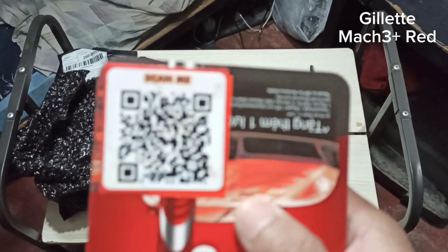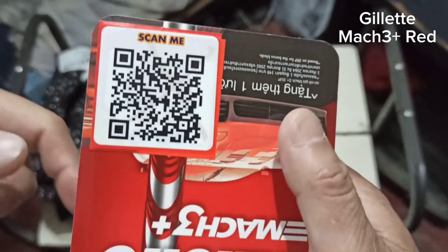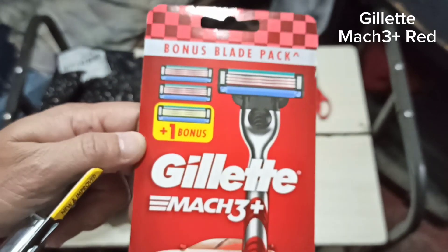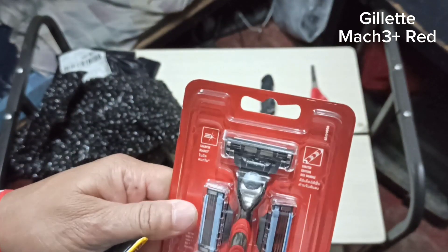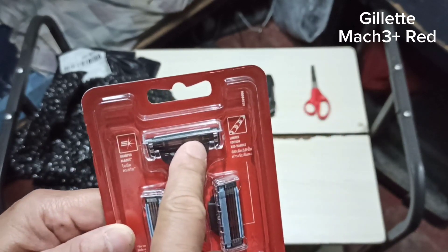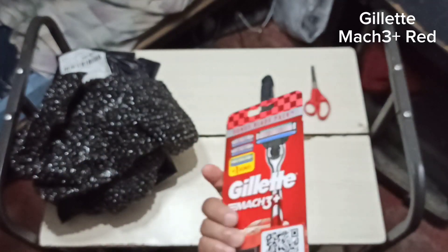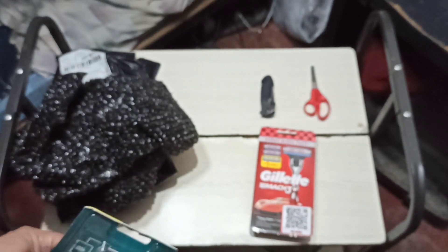Let me try to zoom in. So this is a Gillette Mach3 Plus — a shiver pack. It comes with the handle itself, a blade already on it, plus two extra cartridges or blades. Very good. I'll put that one on the table.